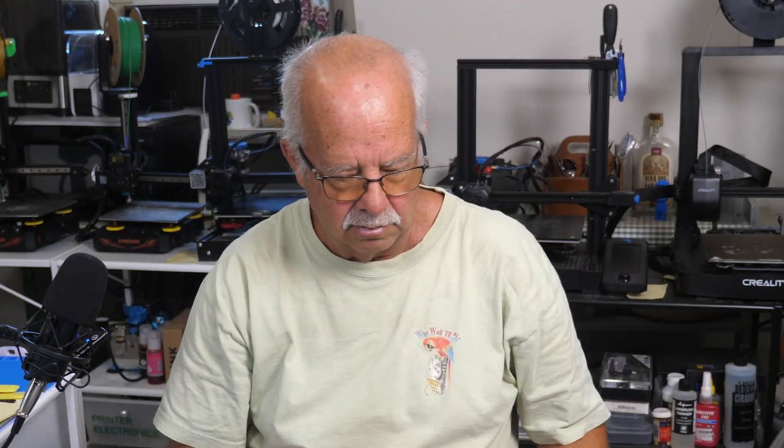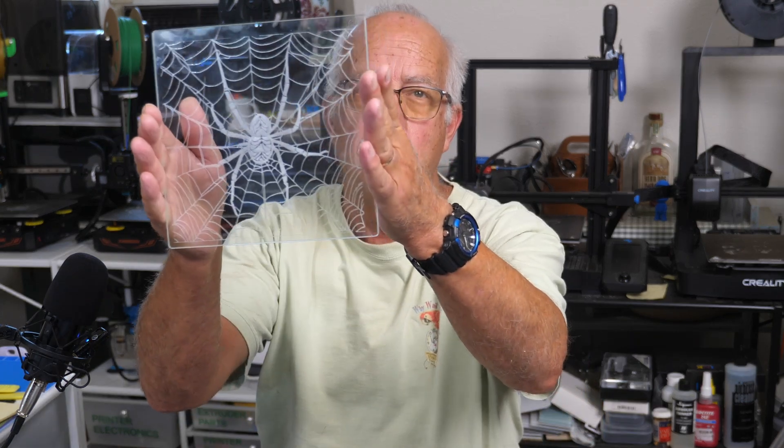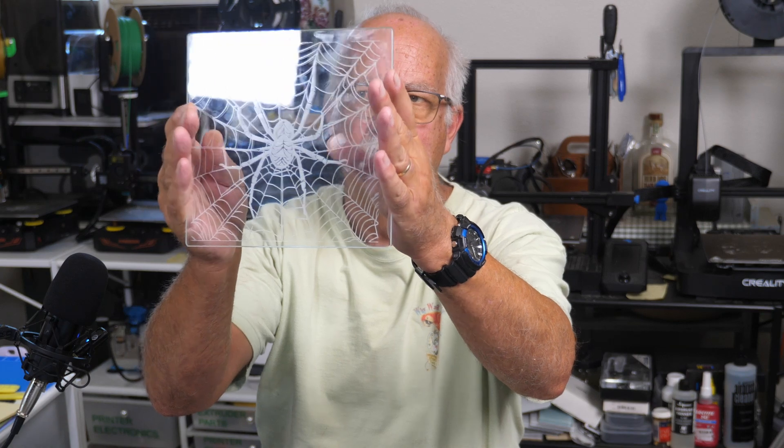I did do some tests — this is on one of the round textured ones using different methods. Now we're going to talk about those different methods. You can do it without anything on the glass — just bare glass. Make it clean. This one was done just on bare glass, no dish soap, no water, no tissue, no nothing.